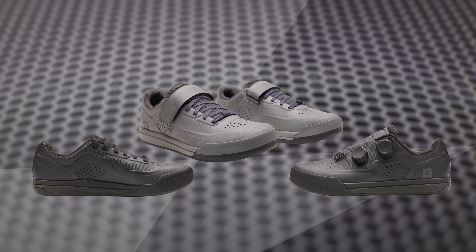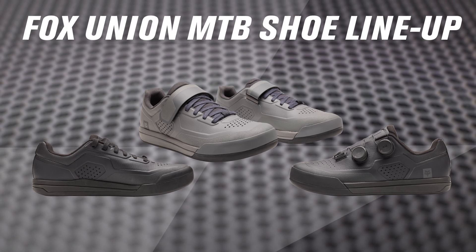Hey, what's going on everybody? This is Chase here at Rocky Mountain. Thank you so much for checking in. Today I have the new Union Mountain Bike shoe lineup from Fox Racing.